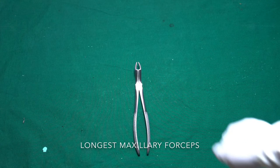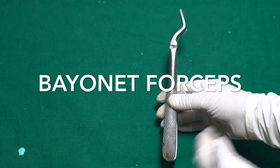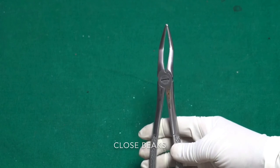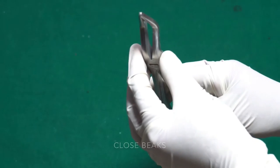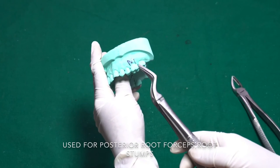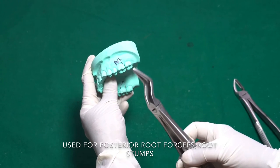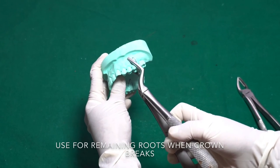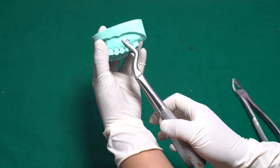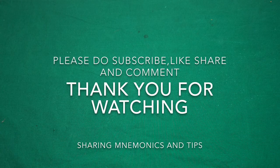Now we have the bayonet forceps — this is the root forceps. It also looks like the maxillary third molar forceps, but the beaks are pointed and closed, identical on both sides, and also angulated. They are used for posterior root extraction. When a tooth breaks and the root remains, the bayonet forceps can be placed deep to crush and retrieve all three roots when they aren't separated. That concludes this video — I hope you understood.